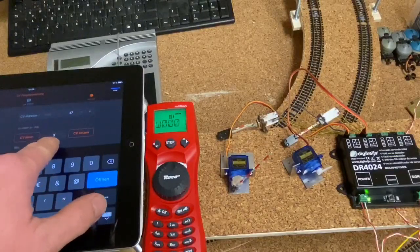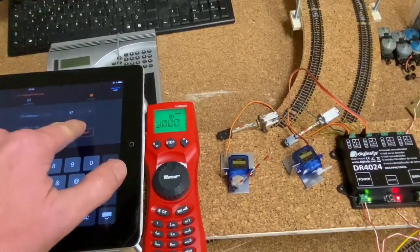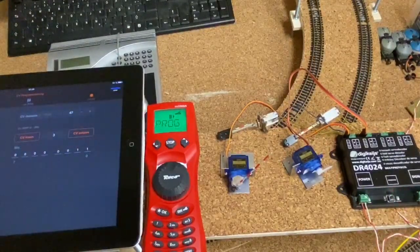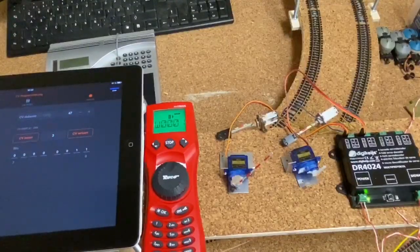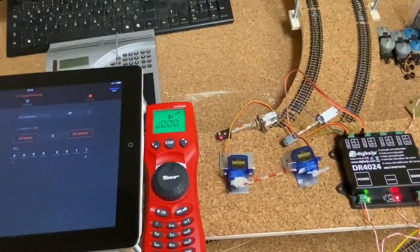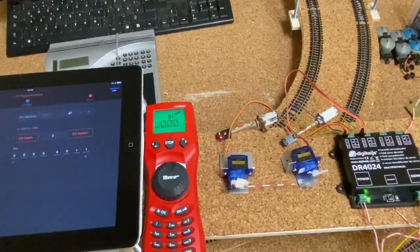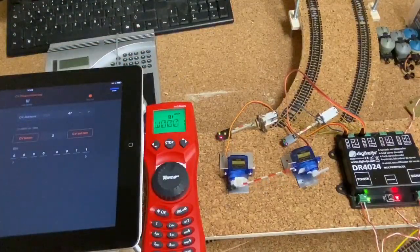Die CV-Adresse 47, als Wert den 3, Programmierknopf gedrückt – wir setzen die CV und schalten den Programmknopf wieder aus. Unsere Servos sind jetzt auf Bahnübergang mit Wechselblinker konfiguriert. Beide Servos schalten gleichzeitig und es gibt ein kurzes Nachwippen. Die Lichter bleiben so lange an, wie die Schranke geschlossen ist. Beim Öffnen wippen sie oben auch nochmal kurz nach.